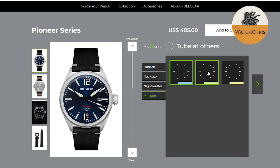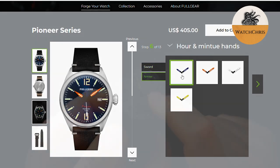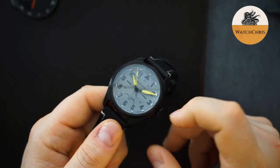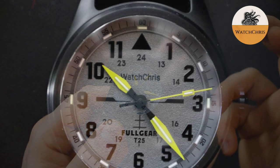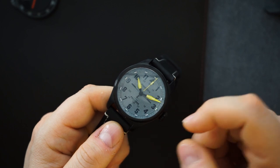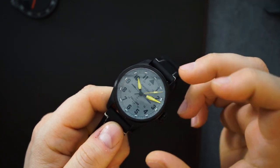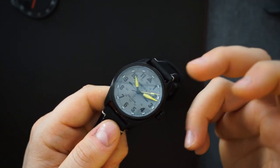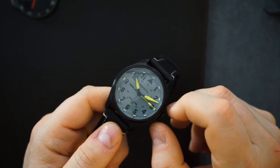There are different cases and different dials — those are the two I chose, though there are definitely many other options. An interesting option they offer is a custom name on the dial below the 12 o'clock. I put 'Watch Chris' because that's my channel name. You can put pretty much anything there, or nothing at all. It actually matches the rest of the printing on the dial — it's in the same black font — and the crosshair everything really does match very well.